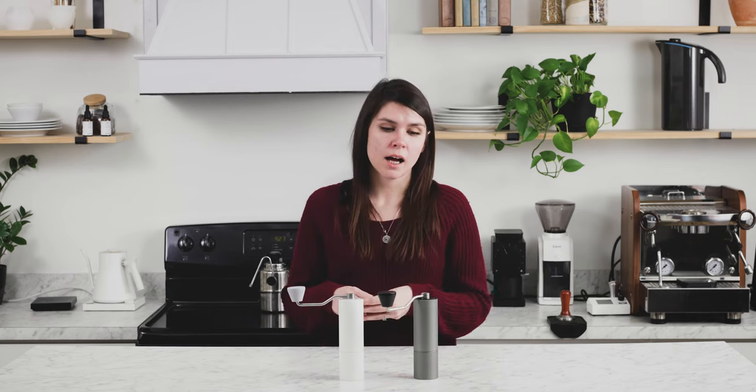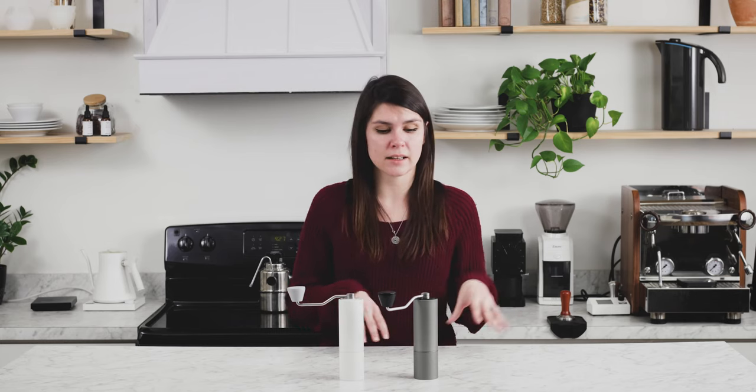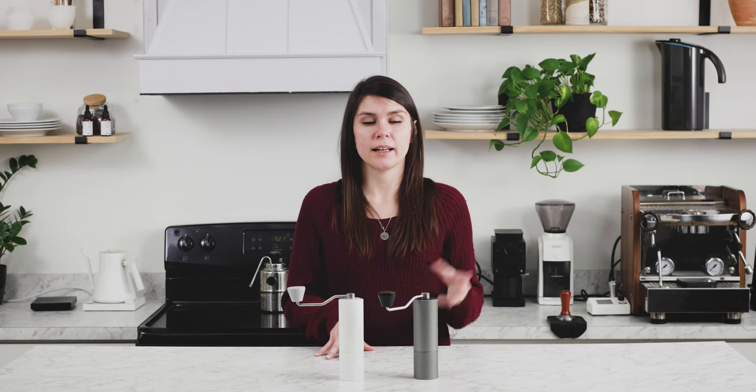There are a couple of limitations to the C2 Max. You cannot grind for Turkish or espresso with it — it would take several minutes to grind at those really fine settings, and then when it comes time to pull a shot, it's much quicker than you'd want for your desired results.